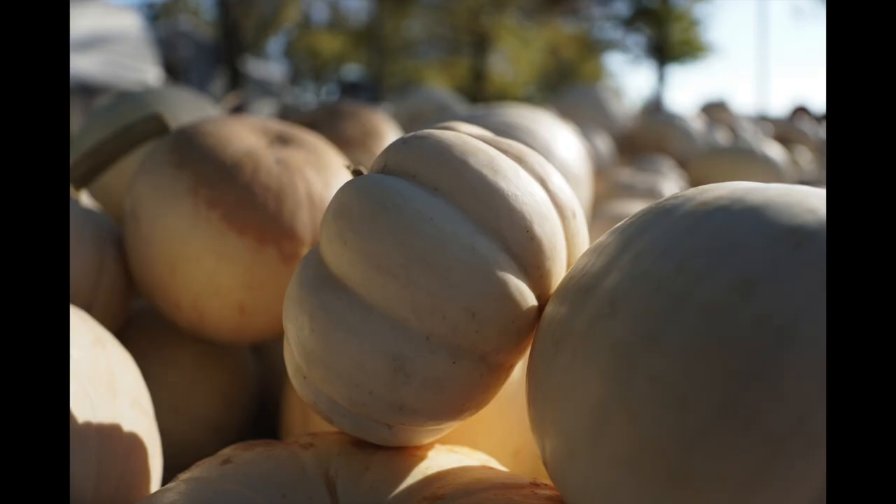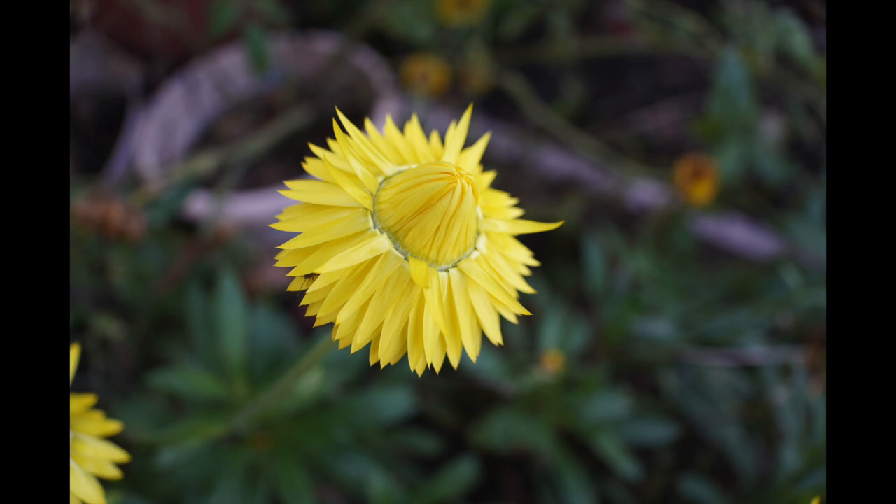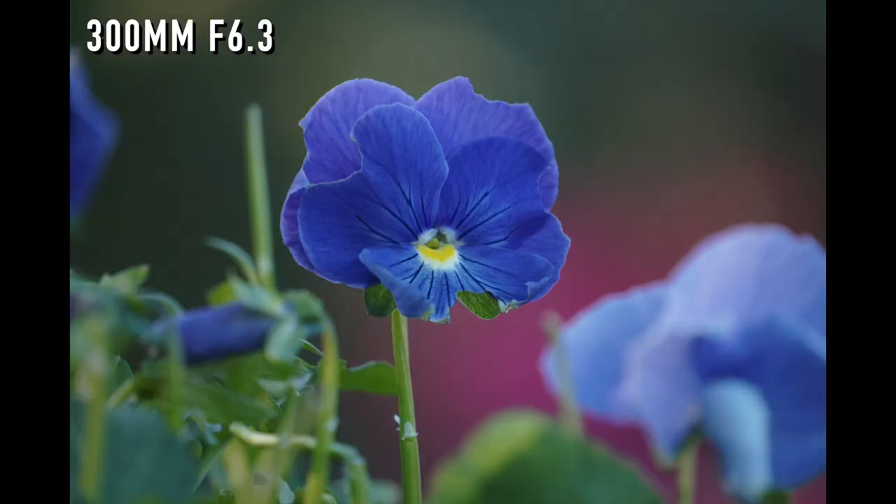At 18mm the minimum focusing distance is about 5.9 inches — roughly six inches. If you want to get up close and take pictures of flowers or bugs, you can do that with this zoom lens. And if you take a picture of a flower at 300mm, you need to be a couple of feet away, but you can blow out the background with lens compression at 300mm for great subject isolation. You can do up-close macro or hyper-zoomed macro — both with this one lens.